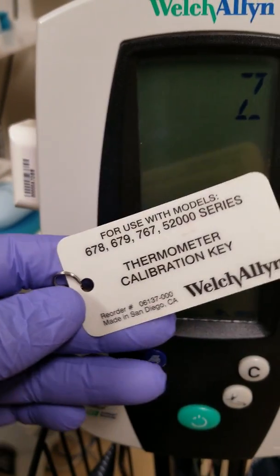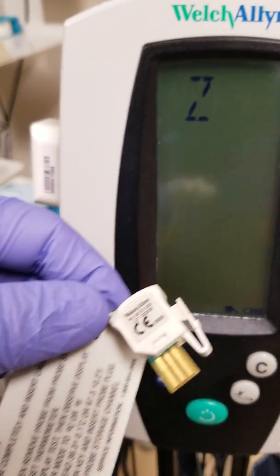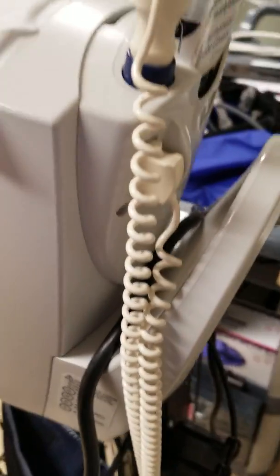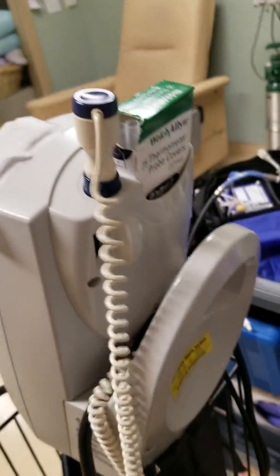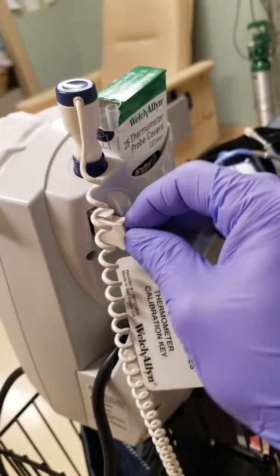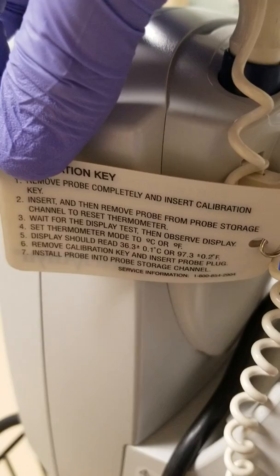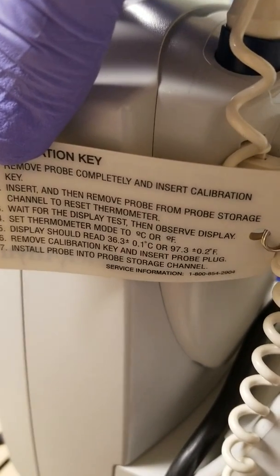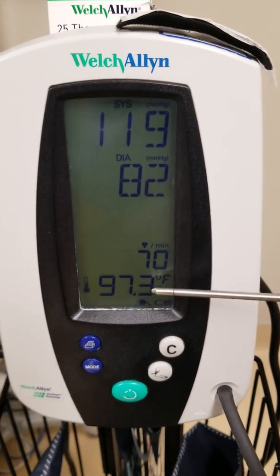Quick check on these: we have a thermometer calibration key. This is the older style. Go ahead and unplug the thermometer here and plug in the calibration key. My number is 97.3°F, which should display — so number 97.3 or 36.3°C. Here we measure and confirm the reading — our indicator shows 97.3.